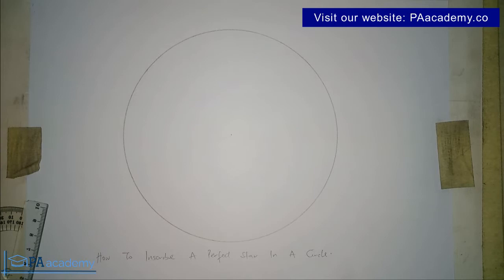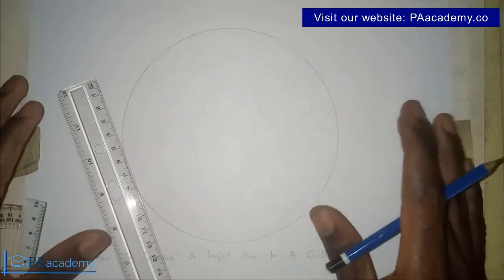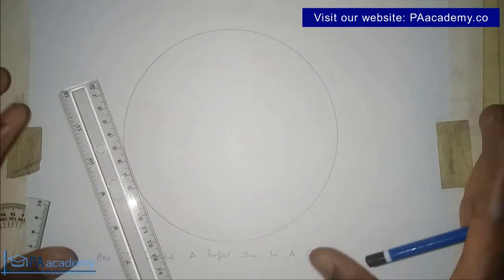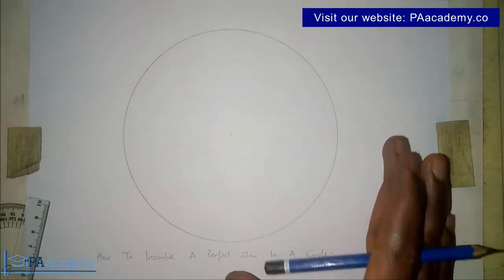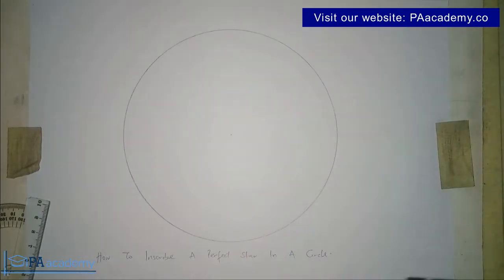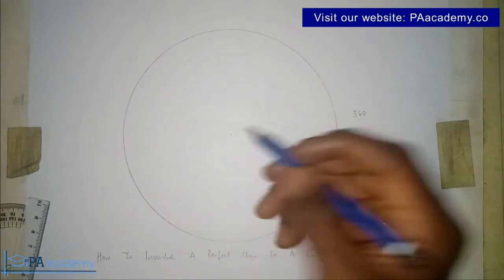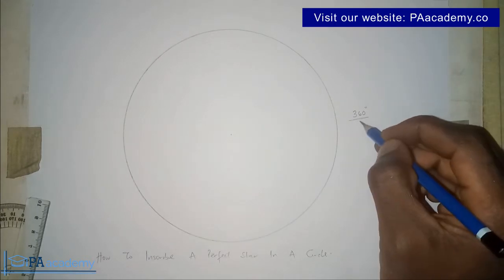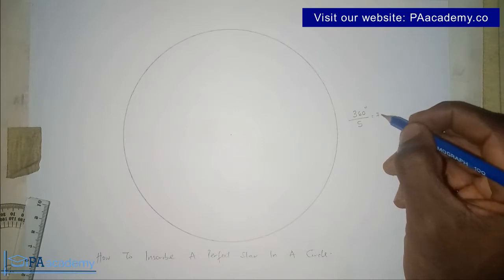Alright, thank you very much if you have just done that. Now the concept of inscribing a star in a circle — what I'm going to be doing in this video works for any circle, no matter how big or how small. The steps are still the same. What we are going to do is divide the circle into five equal parts. A circle has a total angle of 360 degrees, so 360 divided by five gives us 72 degrees.